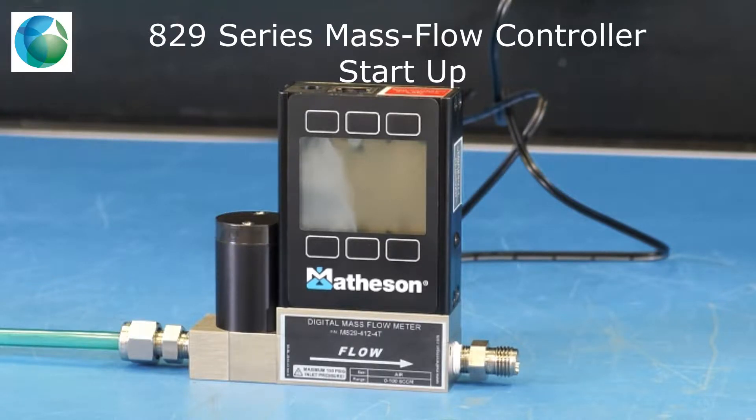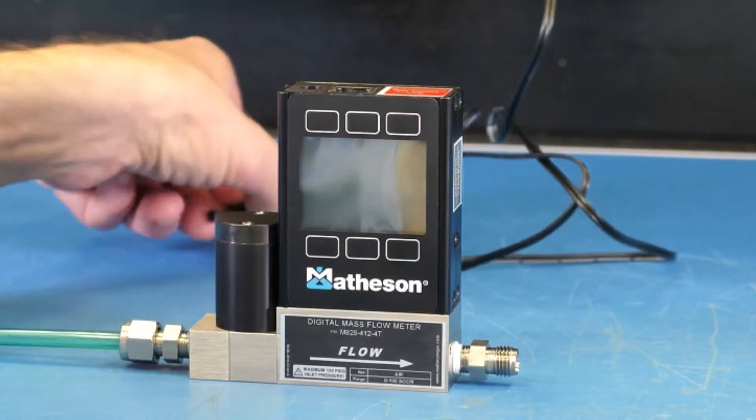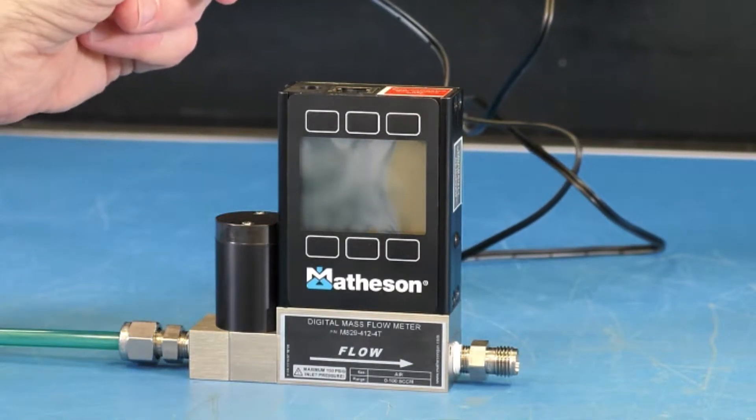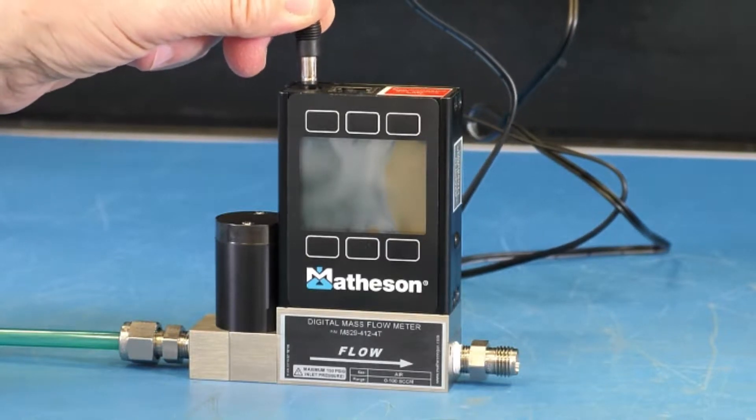Hello. In this video, I'd like to demonstrate how to start up your Matheson A29 series mass flow controller. Our first step is to plug in the AC to DC adapter into the power jack in the top of the device.